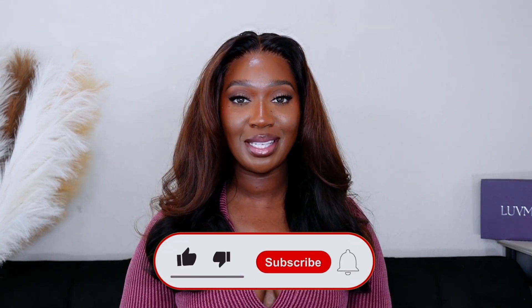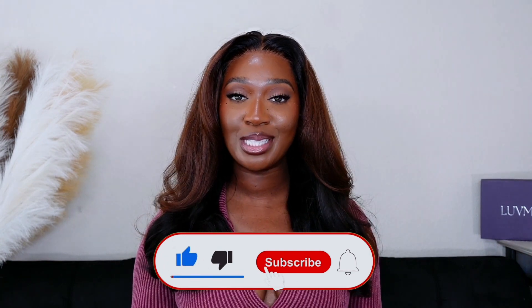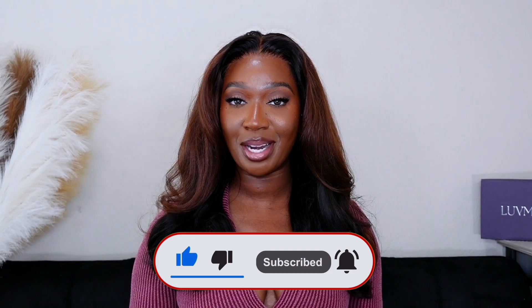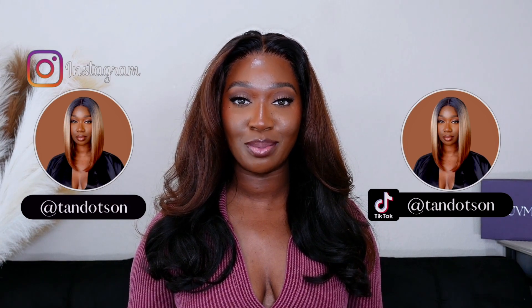You guys let me know your thoughts and opinions about this unit down in the comment section below. If you enjoyed this video, please give me a big thumbs up. Make sure you subscribe to the channel before you leave and click the bell so you're notified anytime I upload. Follow me on Instagram and TikTok — they're both at TANDODSON. I'll have all of the information for this unit down in the description box below. I will see you guys in the next one. Bye.